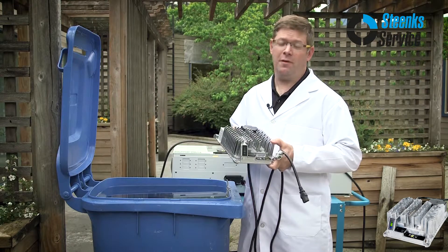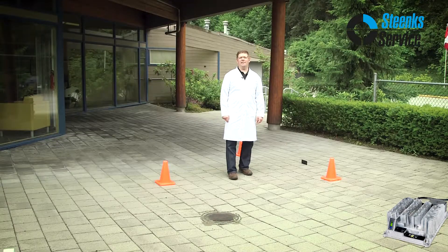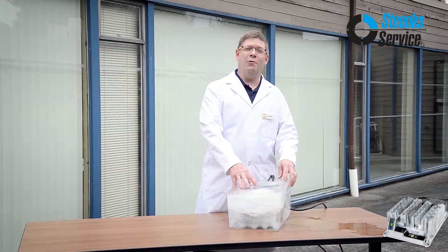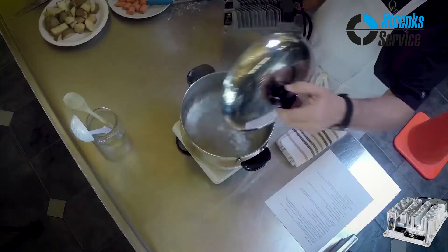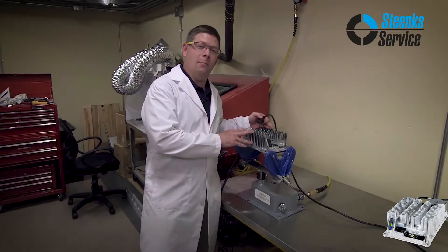We know our customers put the charger through extremes. Here we take our testing to new heights, like dunking it in water. We froze it in a block of ice. We got our pot of boiling water. Clean it off with pressure washers. While it runs on a paint shaker.